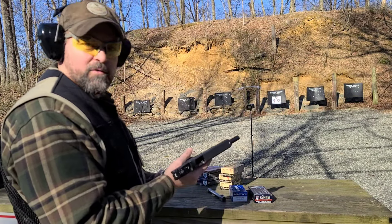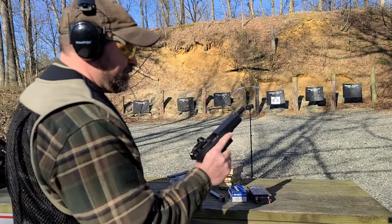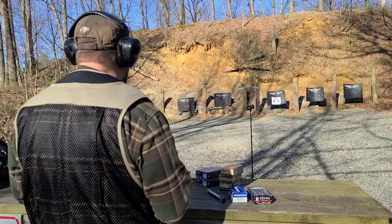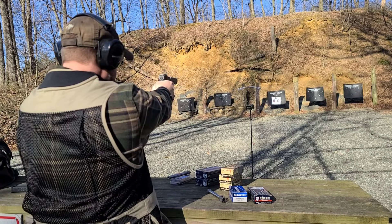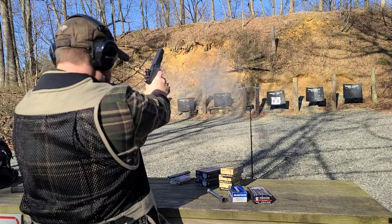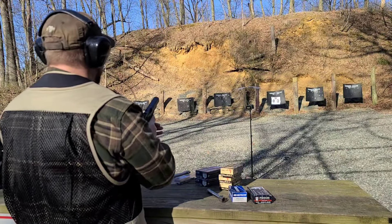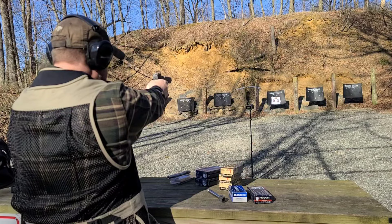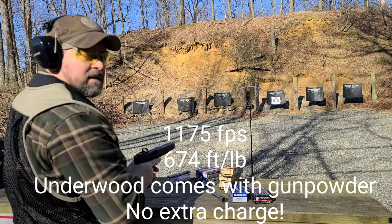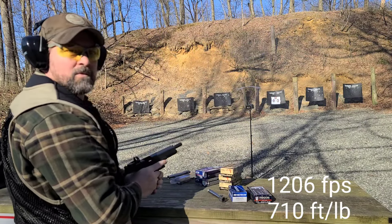You get what you pay for. That's that waxy coated stuff — neat stuff. Supposed to be safe in your standard Glock barrel. Got an error — absolutely hotter. 1175. 1206.